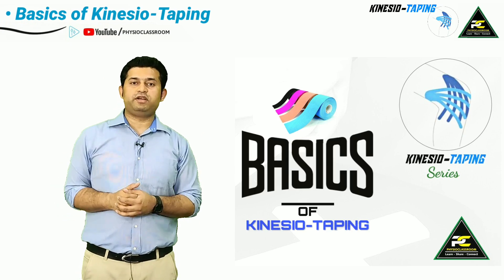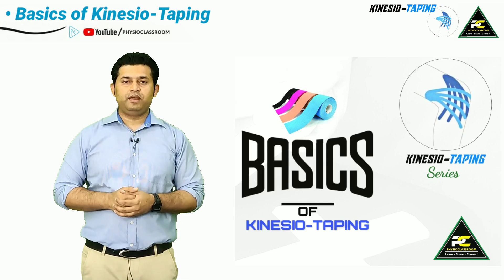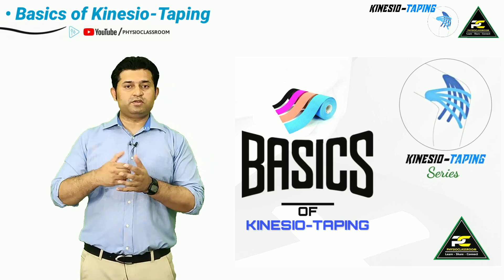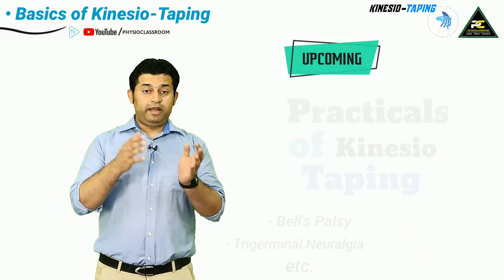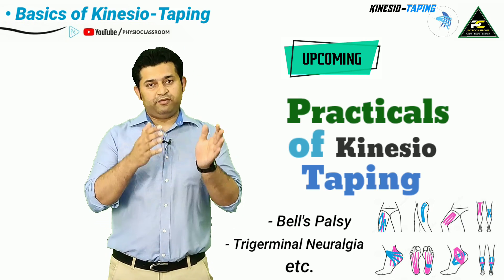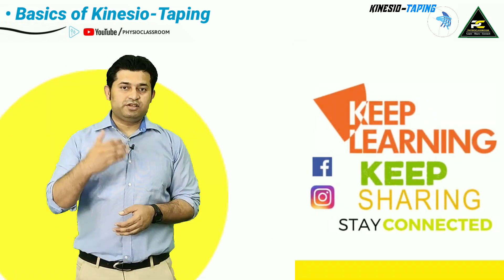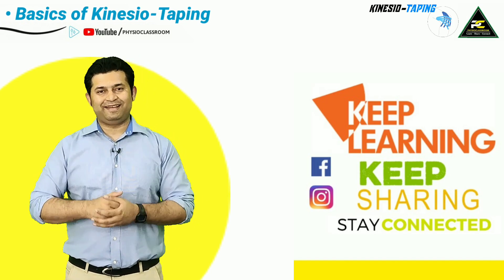That was all the important information regarding the basics of kinesio tape application. The next video will be a practical demonstration of kinesio taping application in a variety of conditions. Keep learning, keep sharing, and stay connected.